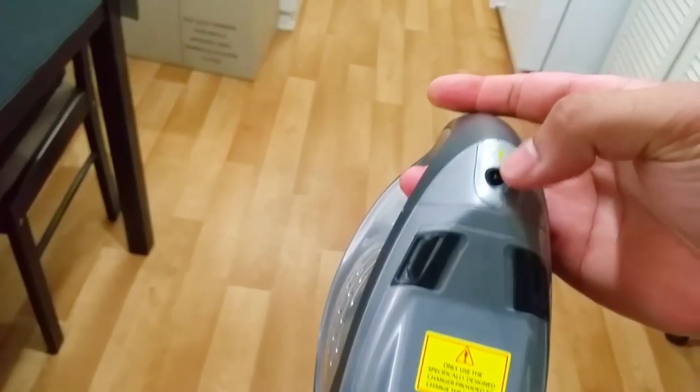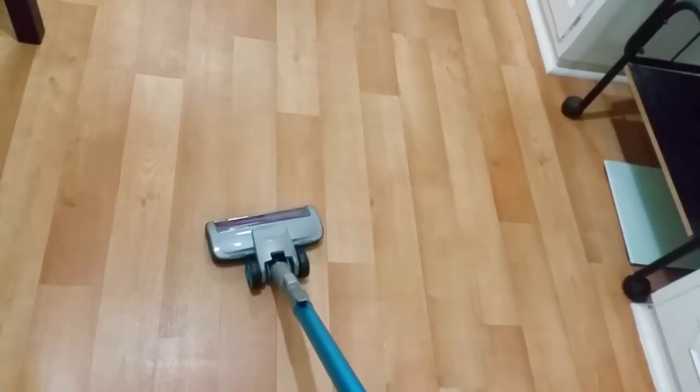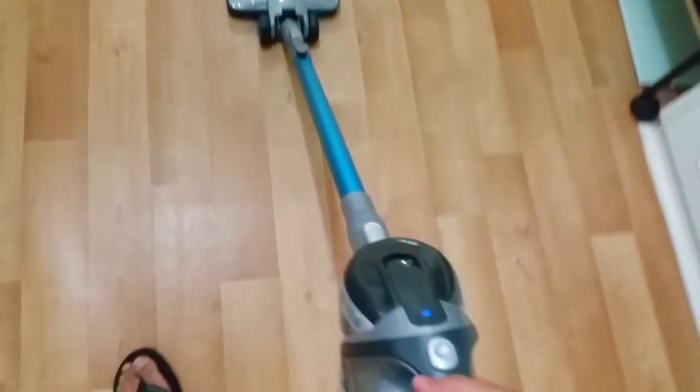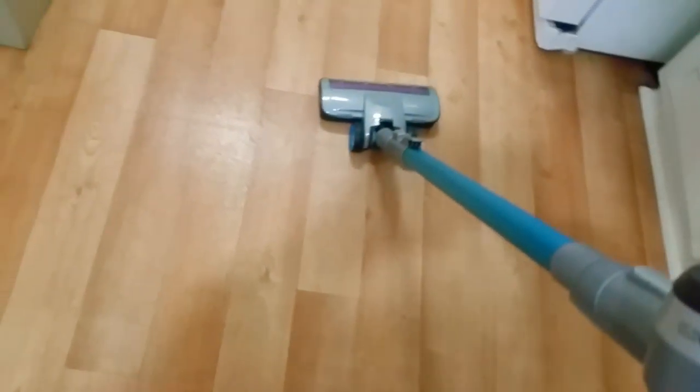We're in the kitchen now. You can see the charging port there — that's where you plug it in. All you do is flick the release and you start using it. I've got some breadcrumbs from the toaster — I'll put them on the floor and see how it does.